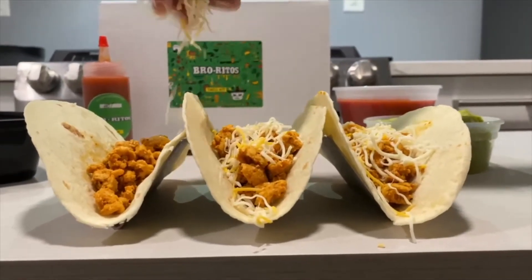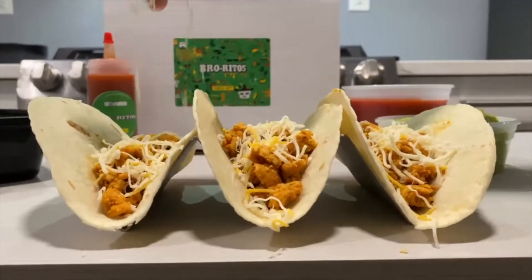Now that your chicken is seasoned, throw it into some shells and top it however you want. And don't forget to use your Burritos Taco Sauce.